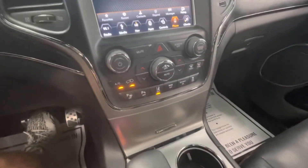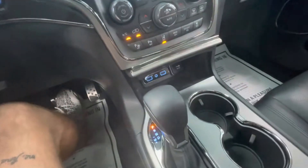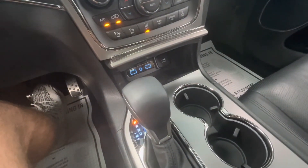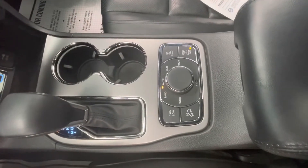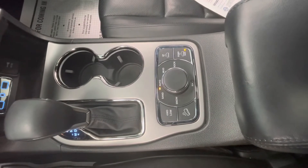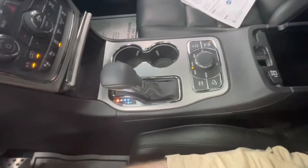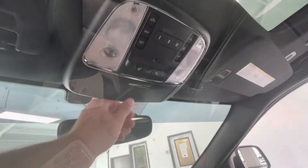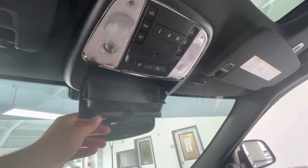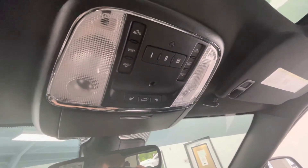Right below the display you'll have all of your climate control settings. You'll have a small storage compartment down here equipped with a 12-volt plug-in, an aux, and two USBs. You'll have all of your four-high, four-low, sand, snow, mud, rock options here, as well as two cup holders, that beautiful shifter, and a large center console. Finally, up top you'll have a sunglass holder, his and her lights, a trunk pop, as well as the controls to your beautiful panoramic sunroof.